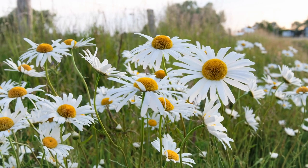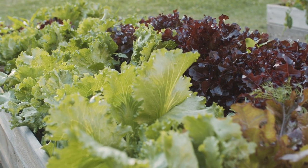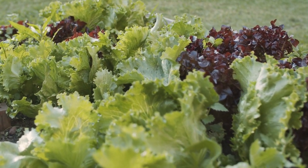Fun fact: lettuce is part of the daisy family. There are several different types of lettuce, and it's important to learn about them because they have different growing needs and will perform slightly differently.